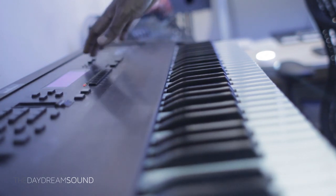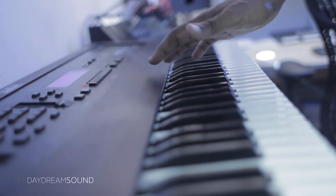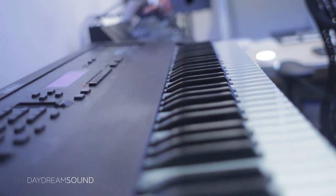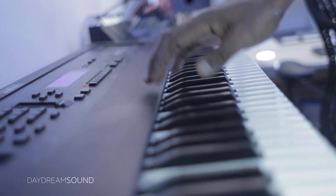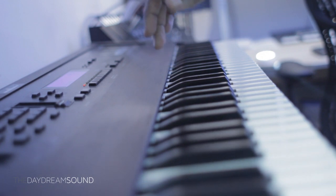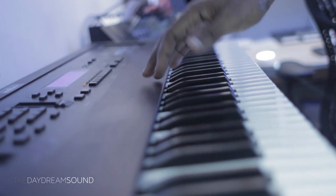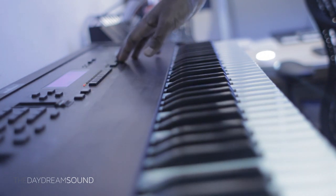Now to continue on — reverb time. Let me just get reverb. Let's just listen to it inside of a space. As per usual, let us just initiate a sequence.